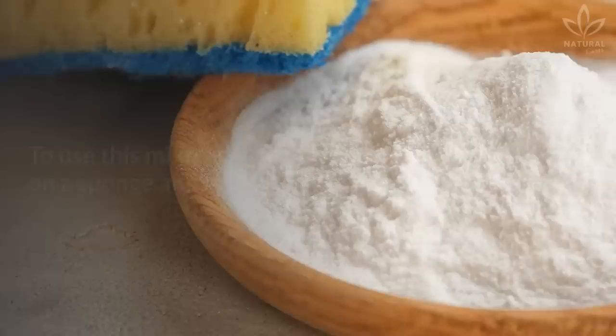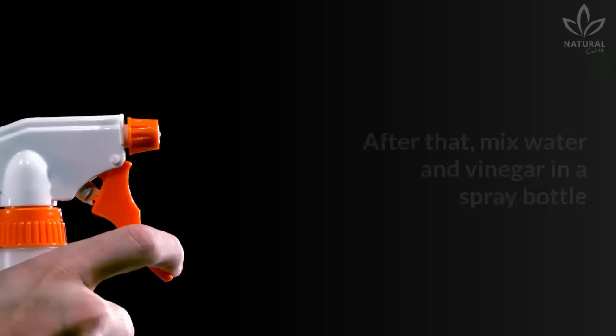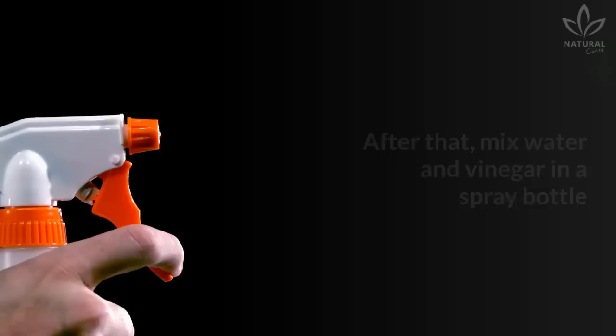All you need to do is mix salt and baking soda in a container. Reserve the vinegar and water. To use this mixture, put it on a sponge and rub on all the surfaces of the toilet. After that, mix water and vinegar in a spray bottle and spray over the salt and baking soda. Let it act for 10 minutes and rinse with water.